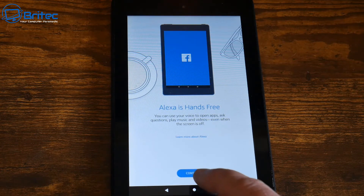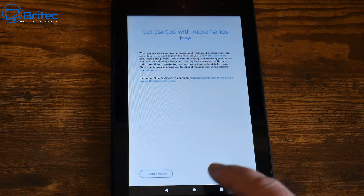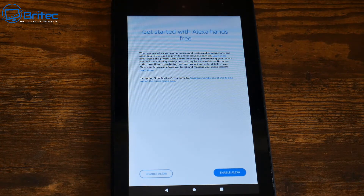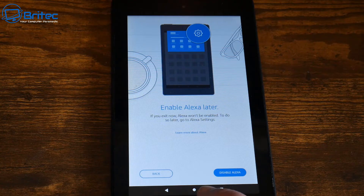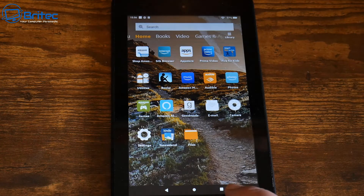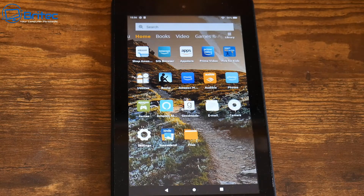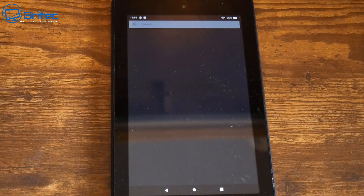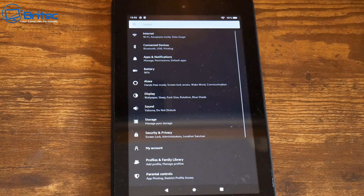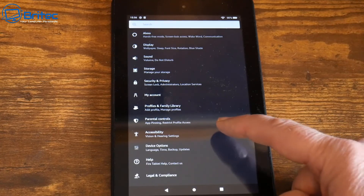We do need to make sure that we've got all of the latest updates and security updates for this tablet, because these would have been removed during the erasing process. You can enable or disable Alexa — I'm going to disable it because they don't need it. And there we go, the tablet is now back at the desktop.